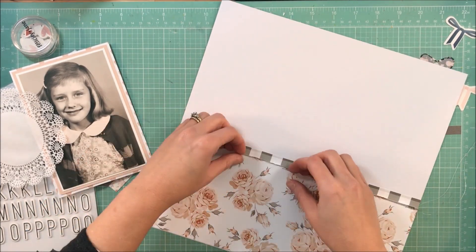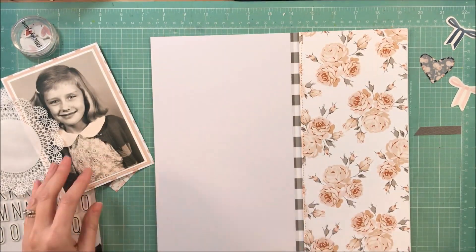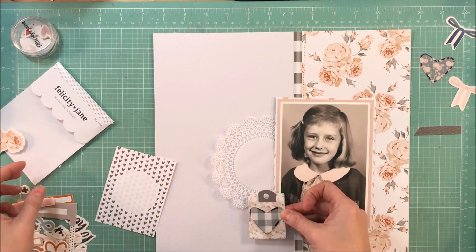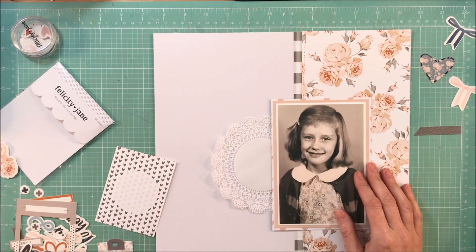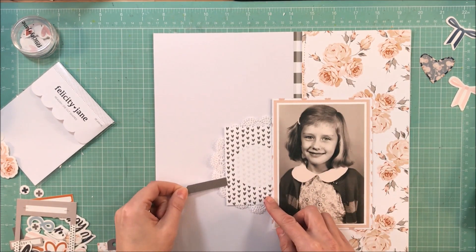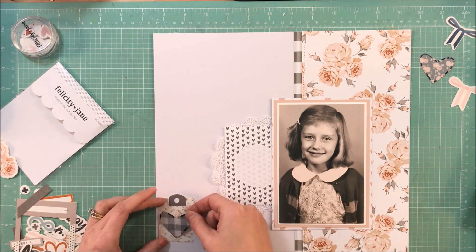I'm not going to do a tremendous amount of layering of papers. I did layer two pattern papers underneath the photo, and I'm going to come back and layer some vellum for another layer. What I was trying to do is just add a little bit more softness to the page.